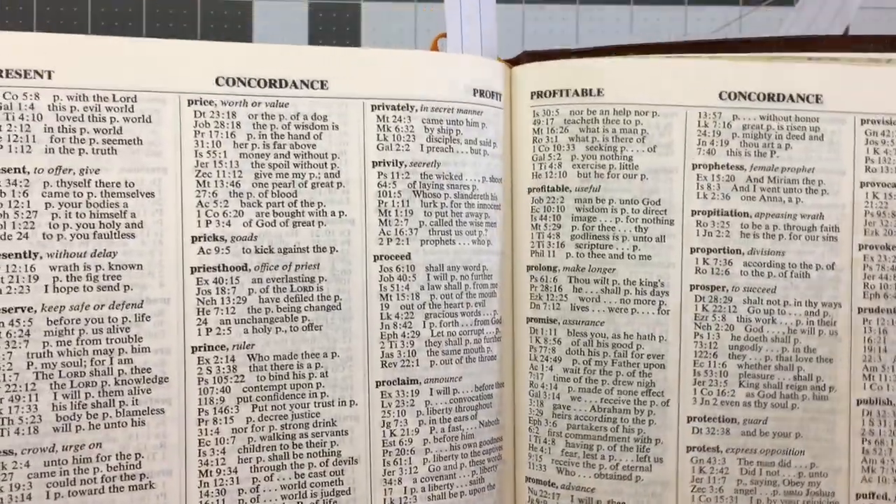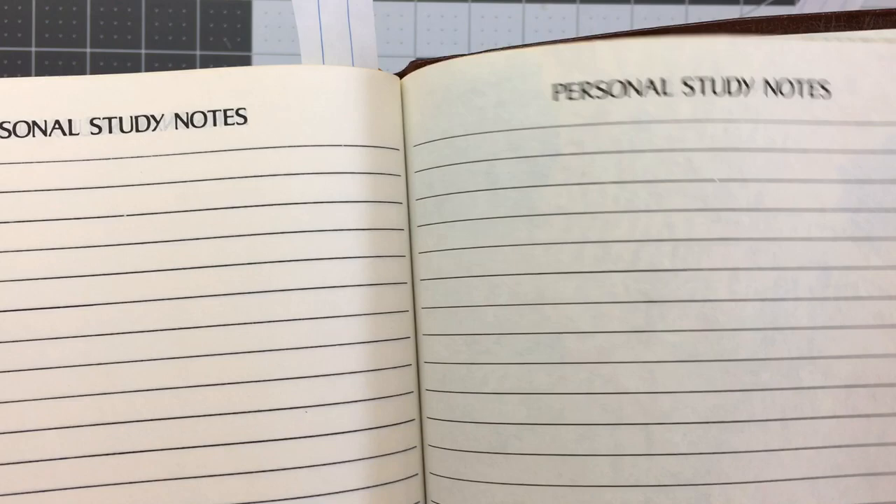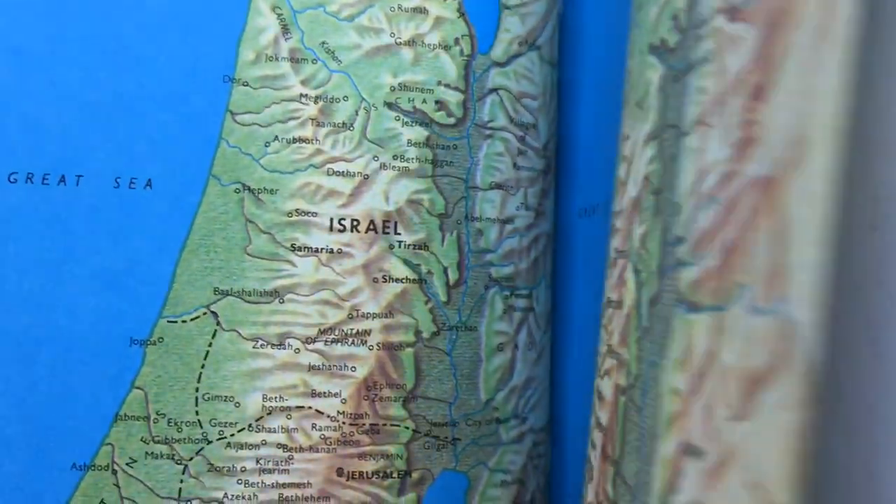You also have some paper at the end — quite a few sheets of blank paper if you want to write notes in. Nothing has been written in this Bible. Then you have your maps — older maps. As you can see, there's nothing written in this Bible, and there's no wrinkling of the paper. The corners are quite nice, and she's genuine leather with a really nice grain on it.